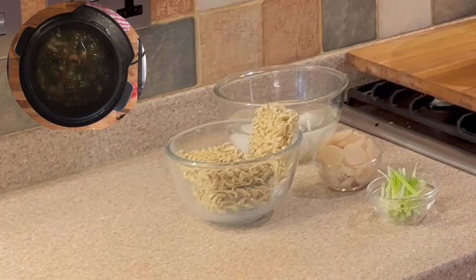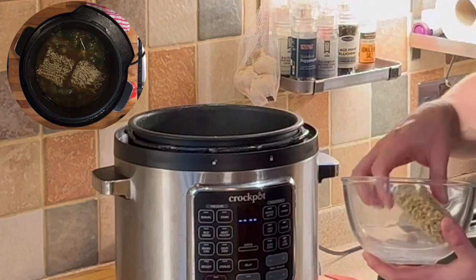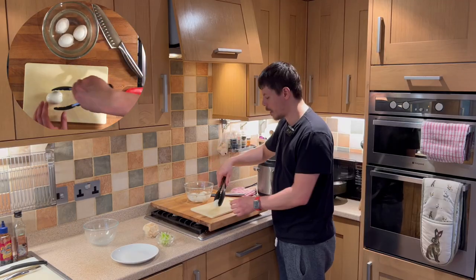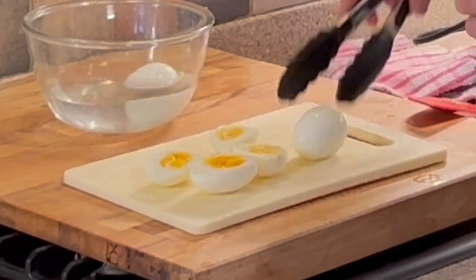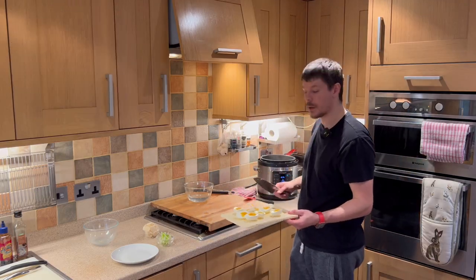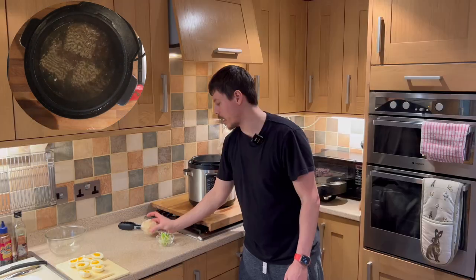It smells fantastic already. Now we need to put the ramen noodles in and set the crock pot to sauté, as we need to boil the noodles to allow them to cook. Meanwhile we want to slice the eggs. Once the crock pot is up to temperature and the water is boiling, we can add the water chestnuts.